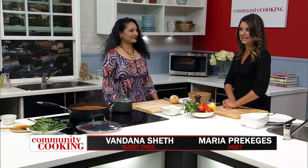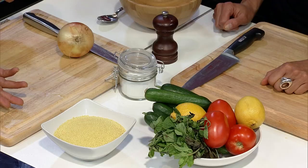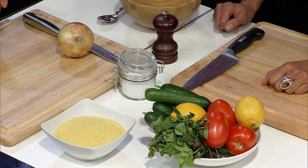Welcome back to Community Cooking. I'm your host Maria Prekages, and I'm with my great friend Vandana Chef. We just are bubbling our Moroccan stew. It smells so good. So that's bubbling for a few more minutes. While that's doing its thing, we're going to make couscous and then a lovely salad to go with it. Ingredients are simple. So couscous — it's a type of pasta, it's made from wheat and it's from Africa. Since we're going with the Moroccan theme, it goes perfectly as the base.